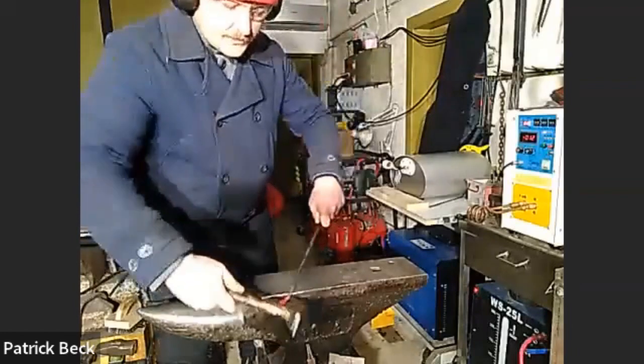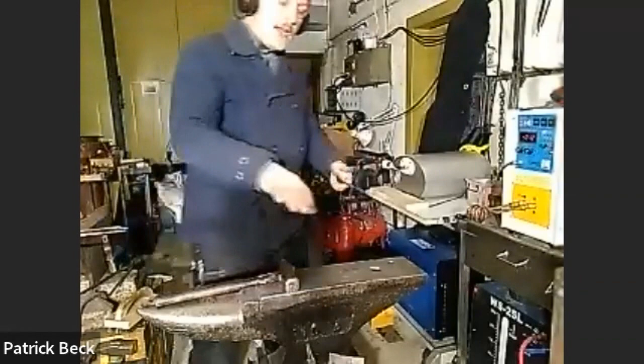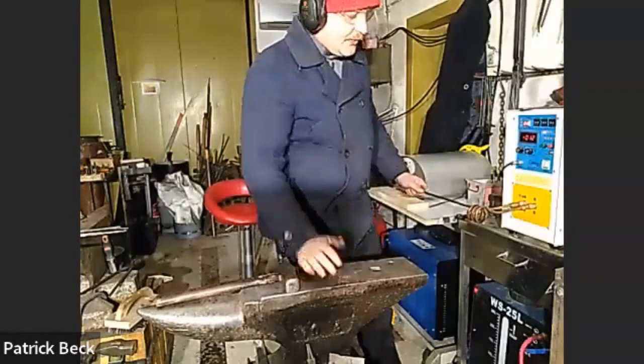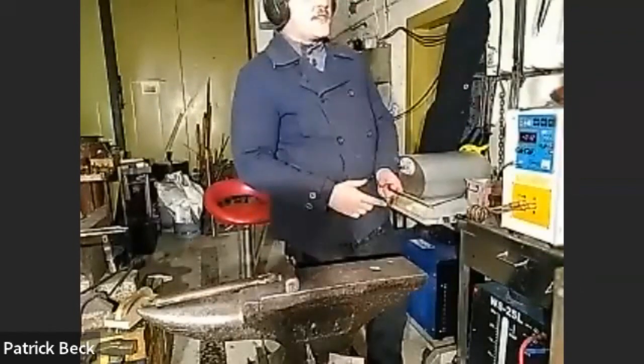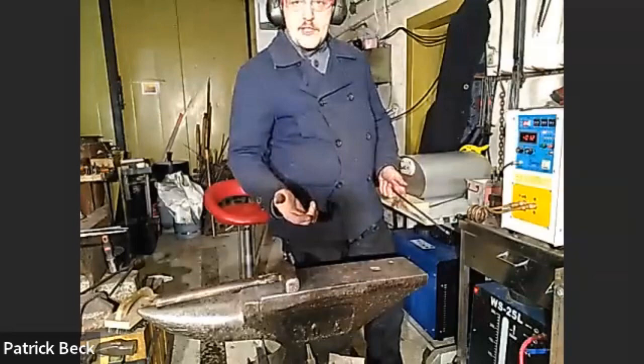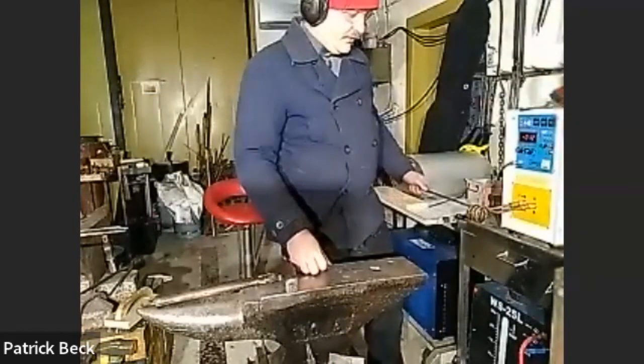Sometimes you want longer heats - for example, if you're bending a big circle bit by bit. With this technique I have been bending circles of 40 centimeters in 12 millimeter square bar.